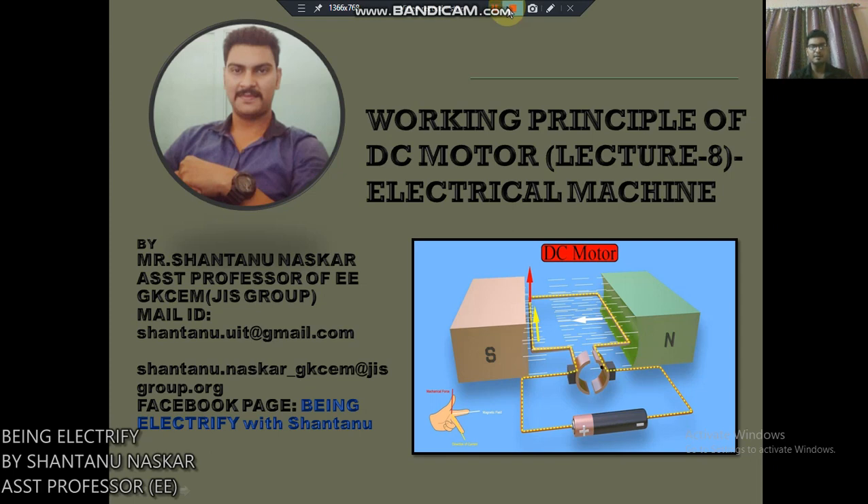Have a nice day, my dear students. Today we will discuss the working principle of DC motor, which is a very important topic in electrical machines. I am Mr. Santanu Noskor, assistant professor of GKCM GIS Group. My contact details and Facebook page 'Being Electrified with Santanu' are provided. So let's start.